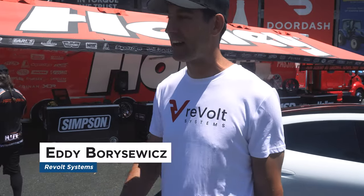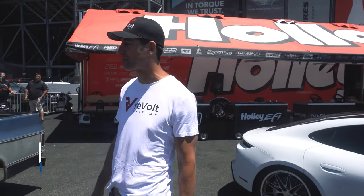What do you got out here? Well, we got the — we call it the Hillbill E-Deluxe. It's actually my good buddy Snow's truck. This thing came together really quickly.